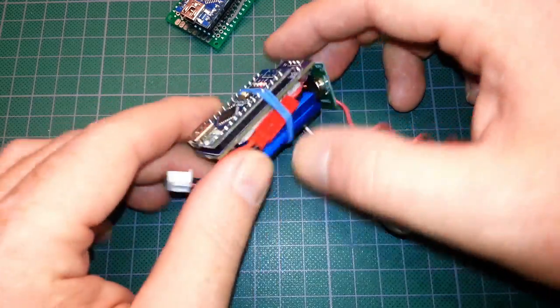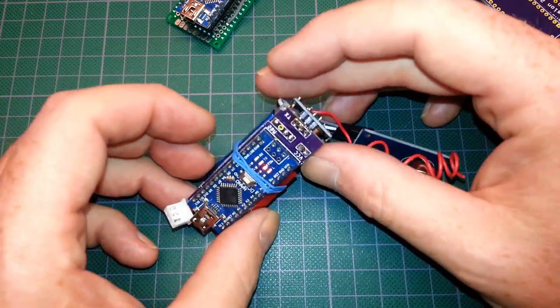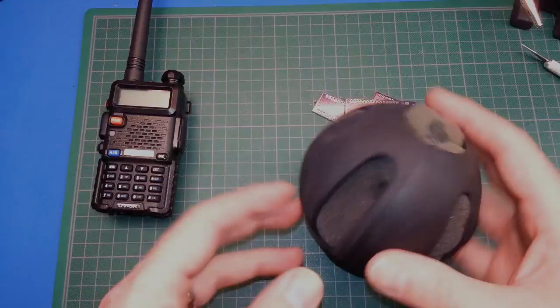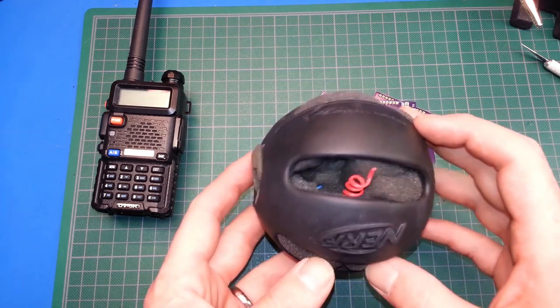I want to do more gases and make this more like an industry standard. But that's the package for now — we're going to put it in the ball and give it another try, do some range tests and check it out some more.